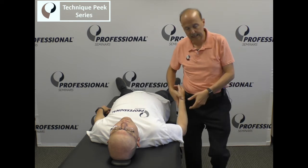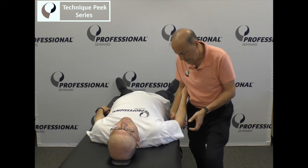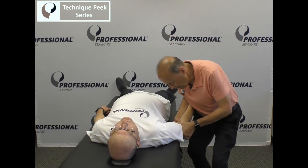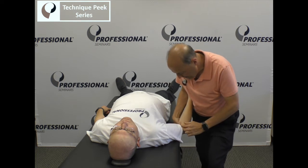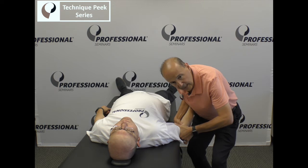Mobilization-wise, the technique is the same. If we're really trying to get in a loose pack position, you get them in this position, come in through here, have them at almost 70 degrees or so, apply pressure, take up the slack, and do a spring.